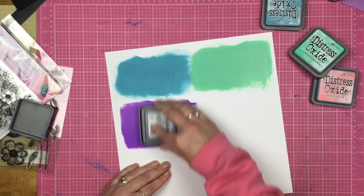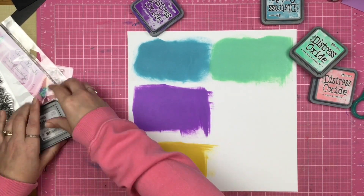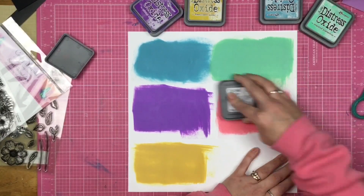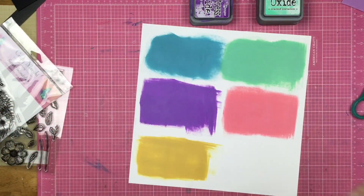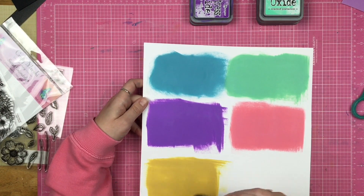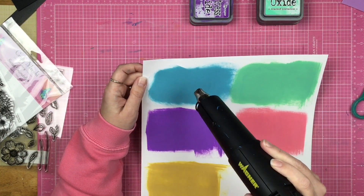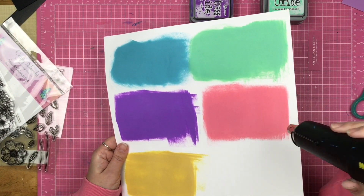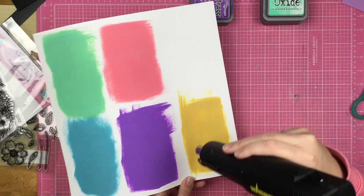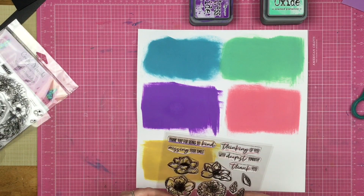I grab my Distress Oxides in some colors that coordinate with that stripy paper and just place them down on top of another sheet of white cardstock. This is going to give me a great color base for what I have planned. I go ahead and dry it up a little with a heat tool because I really don't want it smearing. Once I dry that off, I'm going to cut these rectangle bits into pieces and then stamp directly onto them, making sure no ink is going to rub off on my fingers.